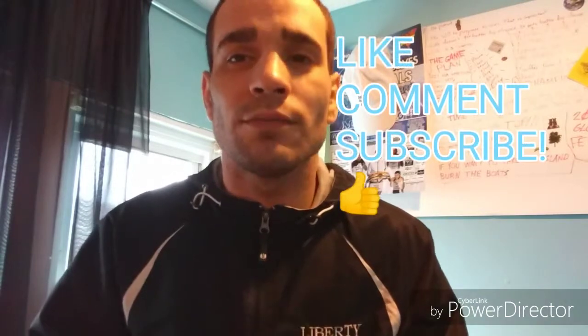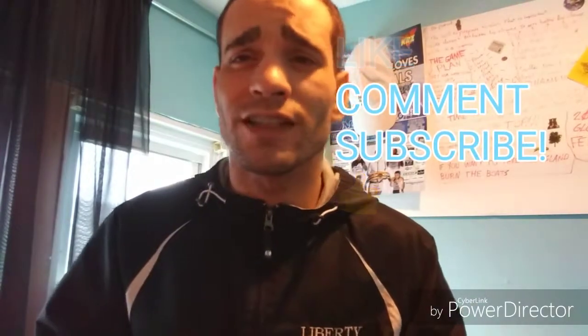Alright guys, another video from the Wish Doctor. Remember, if you have an item that you're thinking about buying from Wish but you're not sure about it, leave a link below for it and we'll buy it and make sure we review it on the channel. Thanks again guys — make sure you like, comment, subscribe, and stay tuned for our next video. Bye-bye.